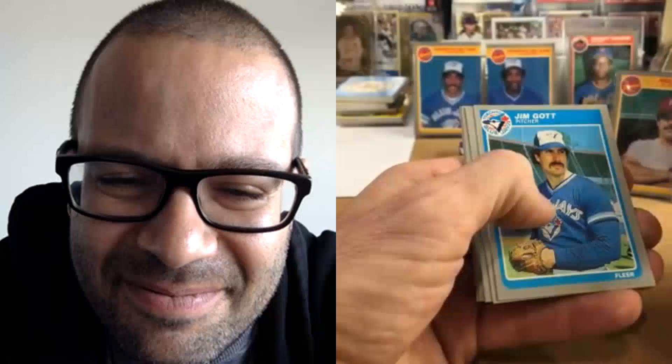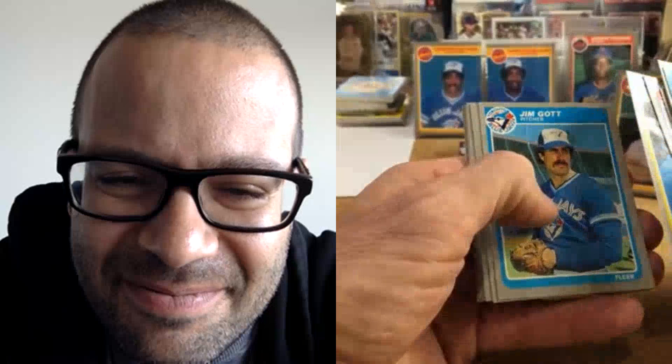Gary Carter as an Expo — it doesn't seem right seeing him wear anything but a Mets uniform, just because that's when I remember him. He was Met and then an Indian — he got around after that. There's Jesse Barfield — we talked about him earlier, that's a nice picture. Kendo, Sid Fernandez — oh, Sid. Niquez and David Green.